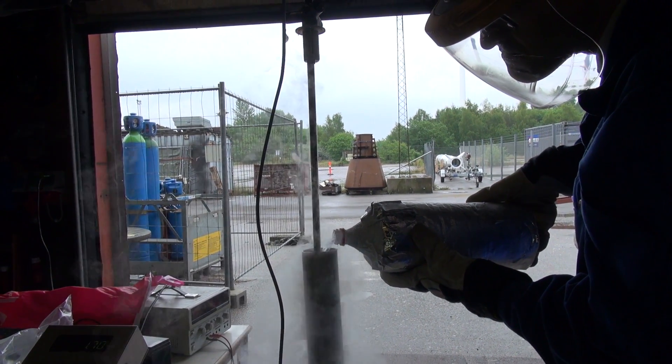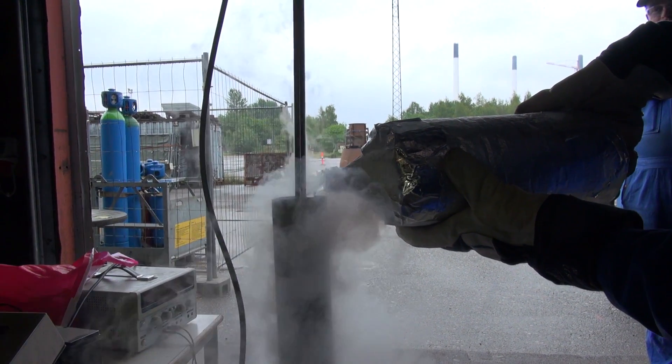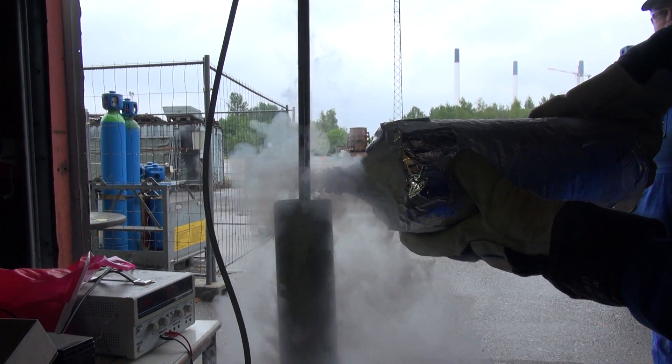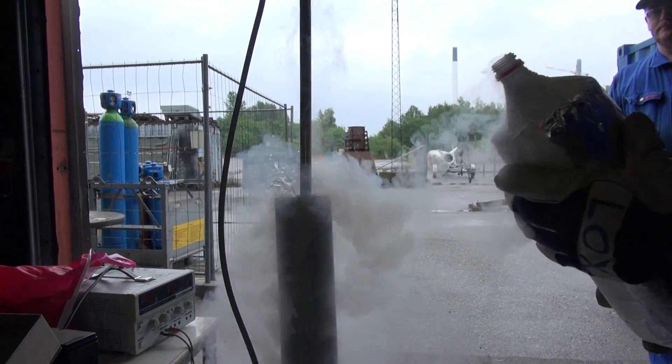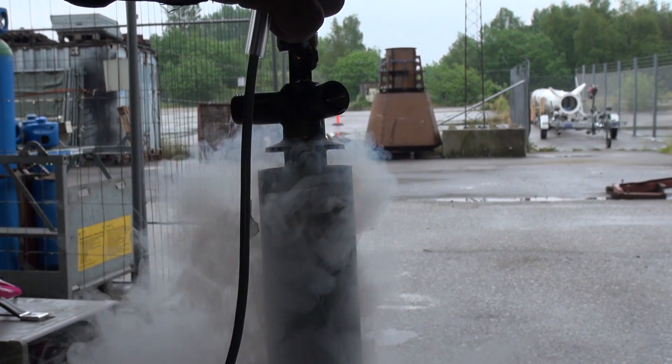We'll let it boil off, and it will sacrifice a bit of itself just to keep the main part of the liquid oxygen cold. Then, just half a minute before launch, we close the vent valves, we pressurize the tank, and then we're ready to go.